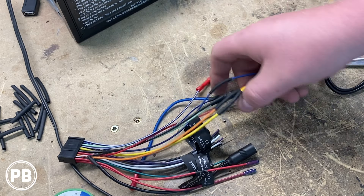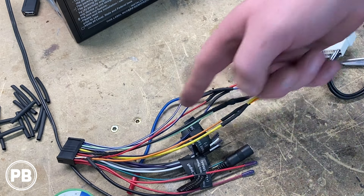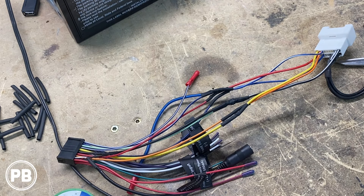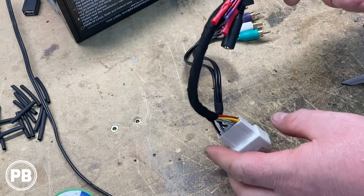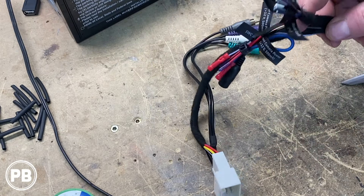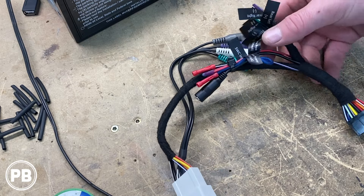As our connection cools, we're going to grab some Tesa tape and wrap our harness just to give a little bit more protection in the dash. We've taped up our harness, got it all good to go. We left our speaker wires out — we just kept those off at the end and we're going to tape those up too.